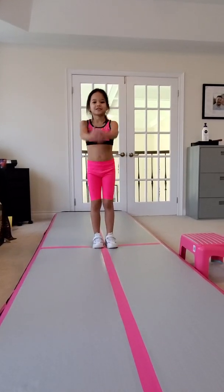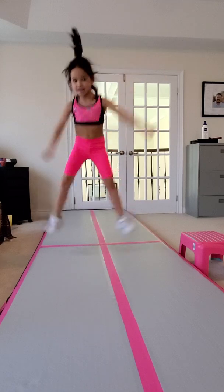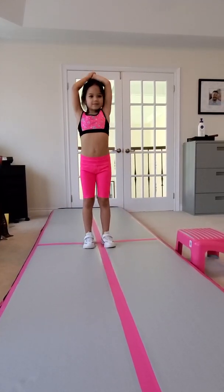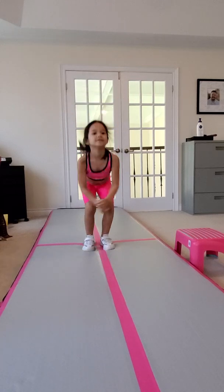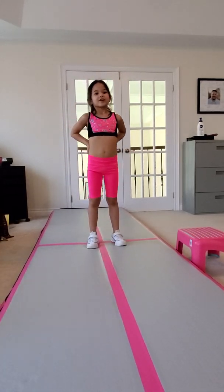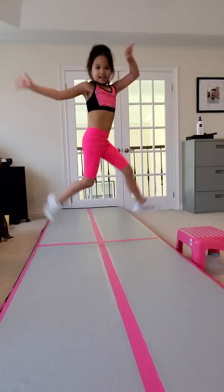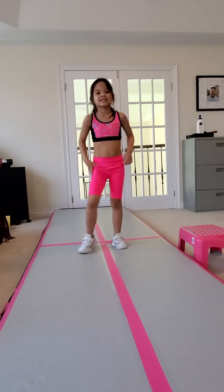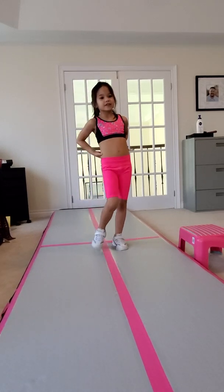First one is toe touch. Next one is pike jump. Next up is herkies. My last of all is tuck jump.